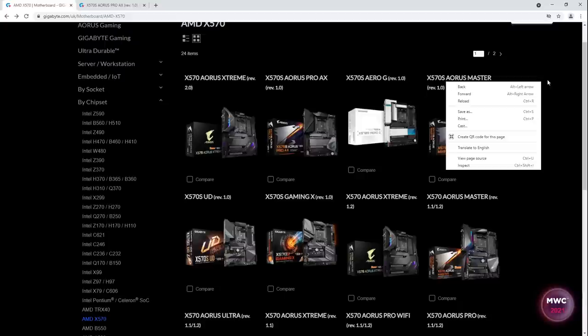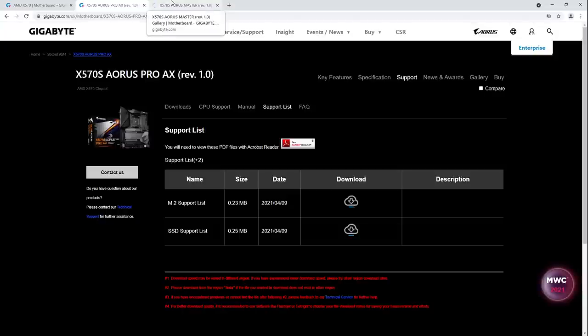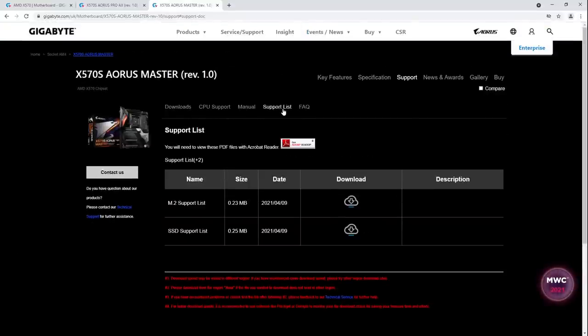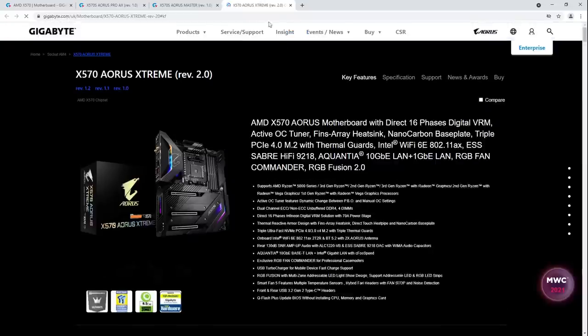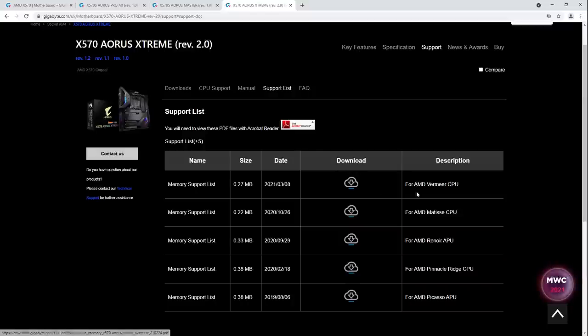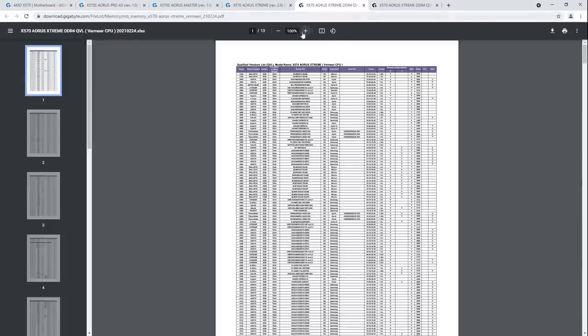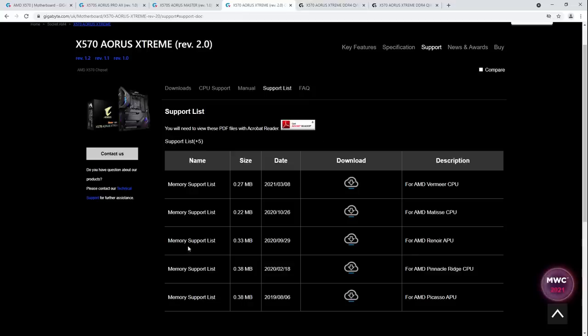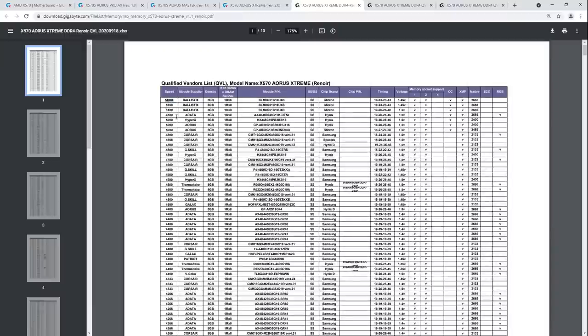No memory QVLs available right now for these boards. After checking a different board, this also claims 5400 plus. After finally finding a QVL, the highest listed is 5200, so it's got to be APUs then. And confirmed — it's 5400 plus on APUs. So it looks like they've just updated the advertising; the 5400 plus XMP is an APU result.